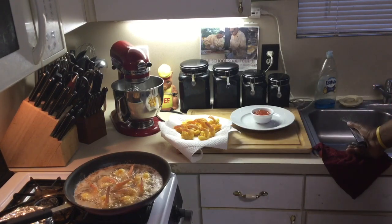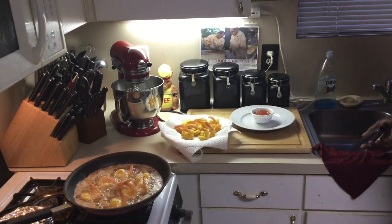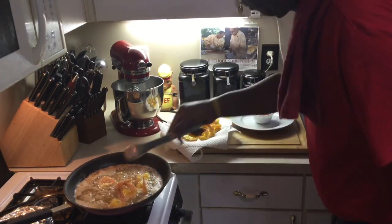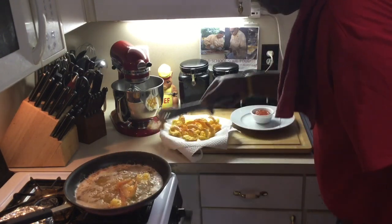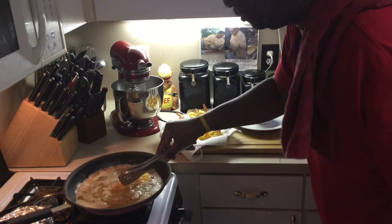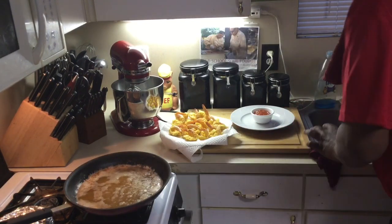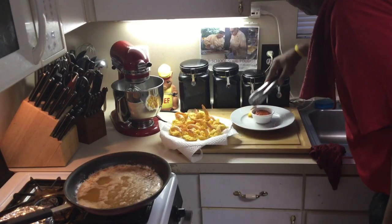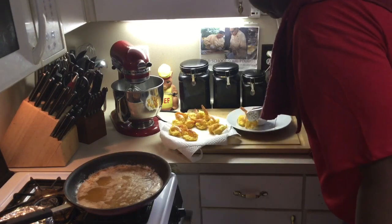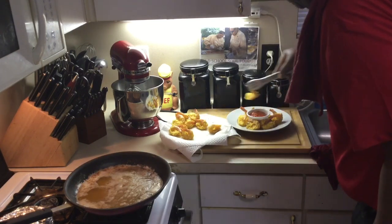It doesn't take long. You can come home from work and make you some fried shrimp — have some shrimp thawed out and it's easy and quick. These are ready. See how golden brown, nice and pretty — that's what you want, and that's why I don't like to put the tails in the breading. Let me plate that up here, put them around the plate — just like you get them at your favorite seafood restaurant, which is pretty much Papa Doe's around here. I love me some Papa Doe's.